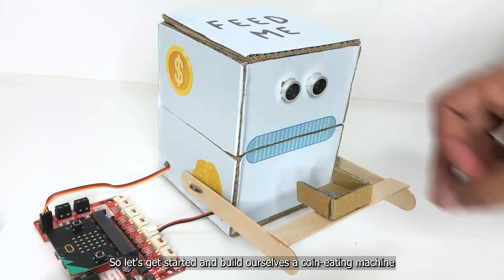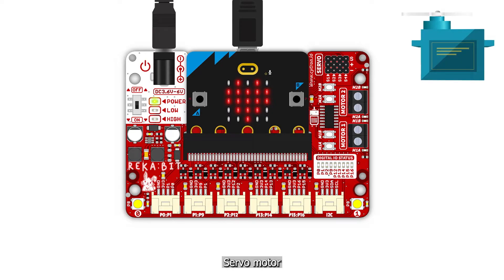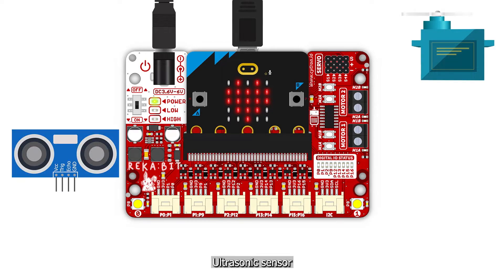For this project we will need a Reka:bit with micro:bit, a servo motor, and an ultrasonic sensor. Connect the servo motor to the port labeled S1: orange to signal, red to power, and brown to ground.